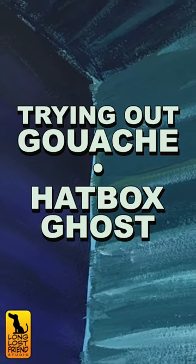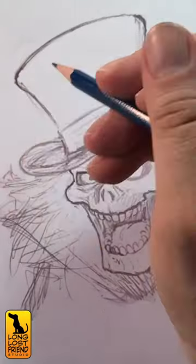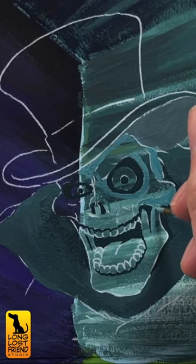So once again, we find ourselves in the haunted mansion where I'm trying to get the hang of this gouache stuff. This time I used transfer paper to get my sketch of the hatbox ghost down on top of that dark background I painted.